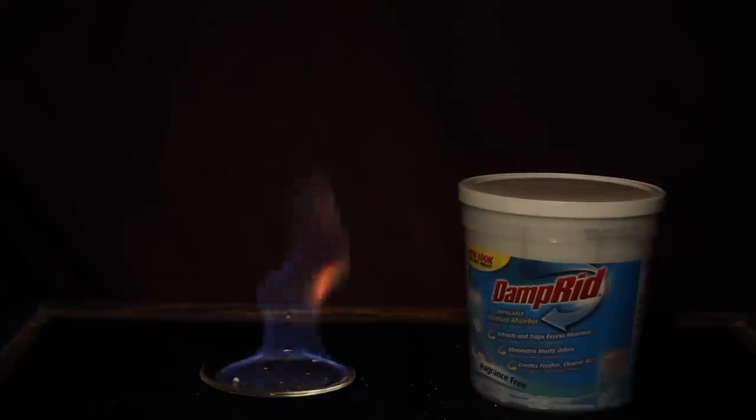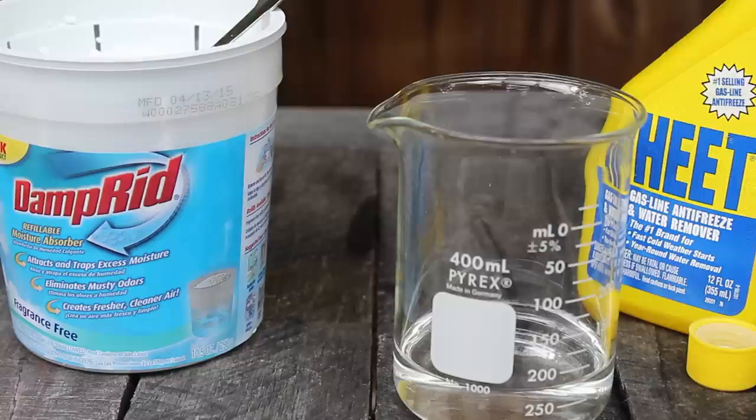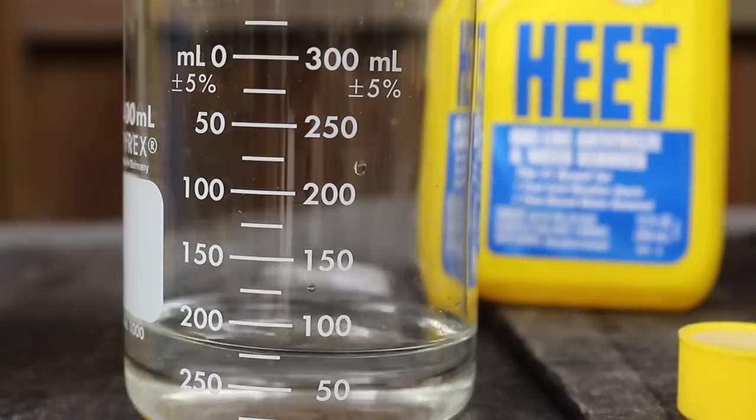Next is orange — easy from here. Calcium compounds burn with an orange flame. A convenient source of calcium is found inside Damprid. Just add a few spoonfuls of calcium chloride to the bottle of methanol and you have orange fire.